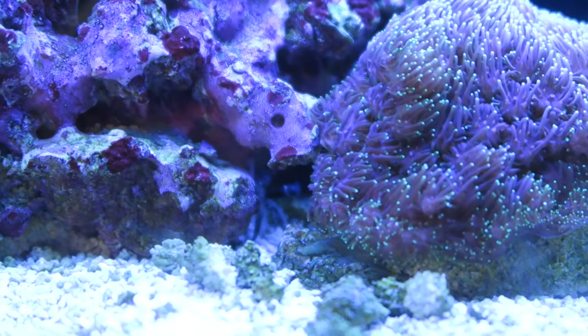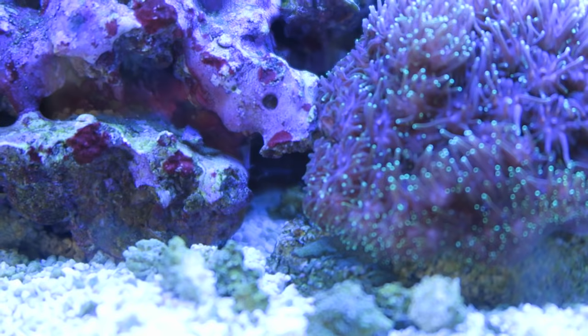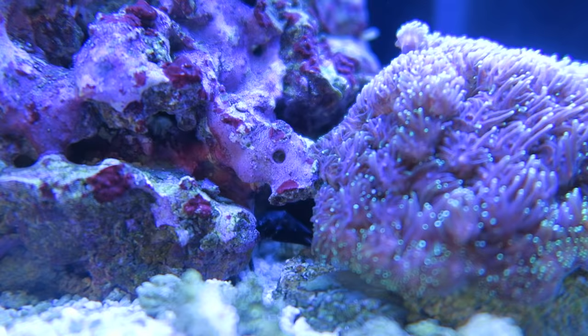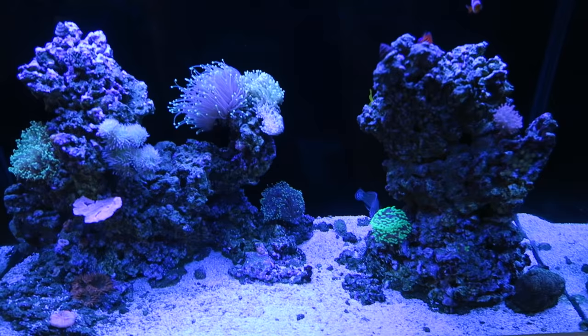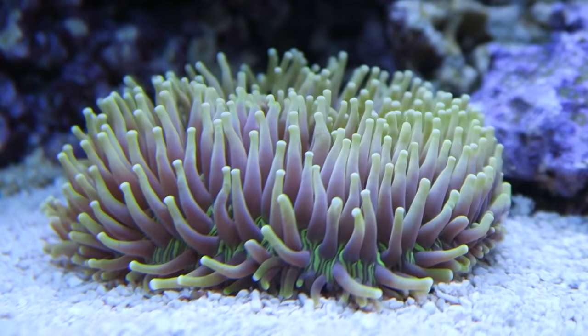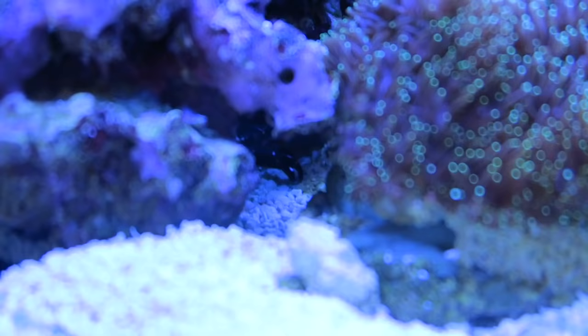I see the crab - do you guys see it? This crab must go! I knew something was wrong when I noticed everything on this rock would die. He killed my two Banga cardinals and ate them. So many coral pieces in my tank. I have no idea where he came from unless he hatched from an egg. Let's try some frozen mysis shrimp.